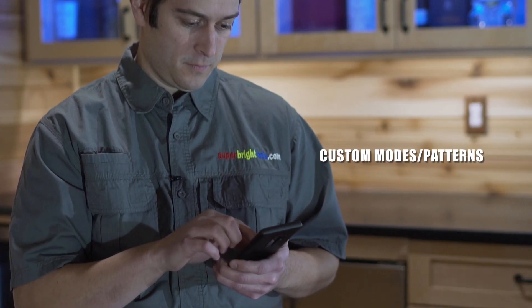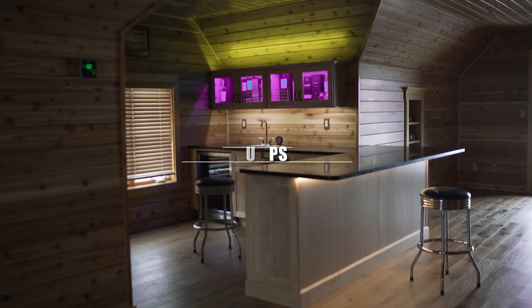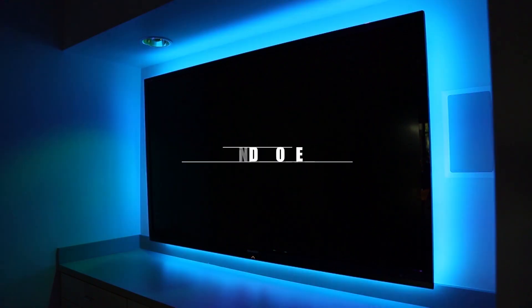You can also access other dynamic features like custom color modes including fades, jumps, and strobes, syncing color changes to music, and more.